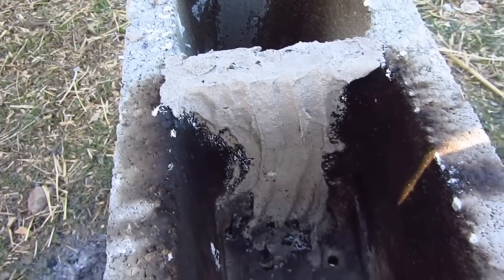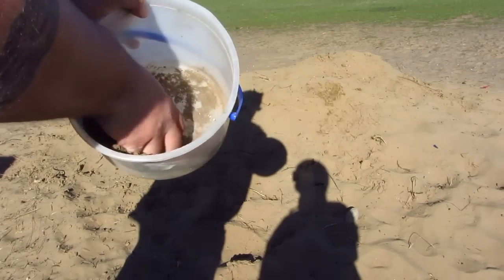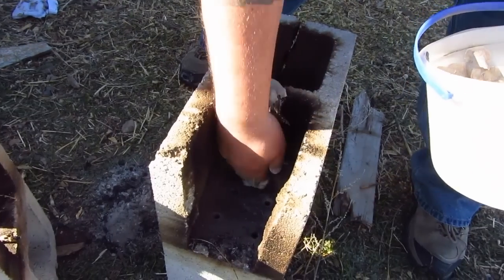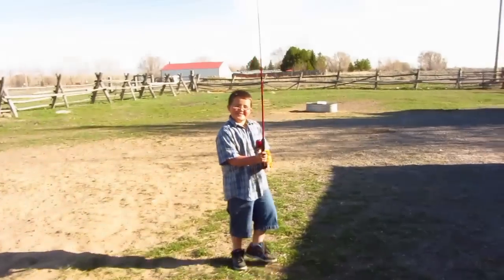So I went ahead and mortared this. What I did was I used 50% plaster of Paris and 50% sand, then you just add water until it becomes kind of like wet cement. It doesn't really matter how it looks, you just kind of put it on there. While you wait for that to dry - it only takes about 20 or 30 minutes - you just practice your fishing.